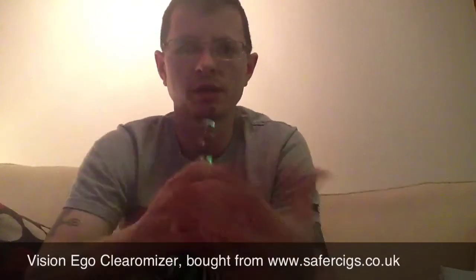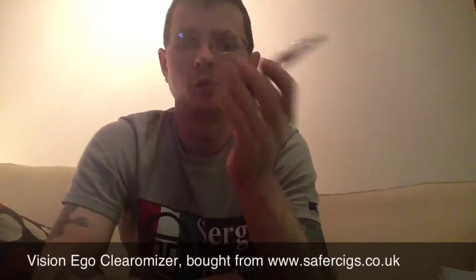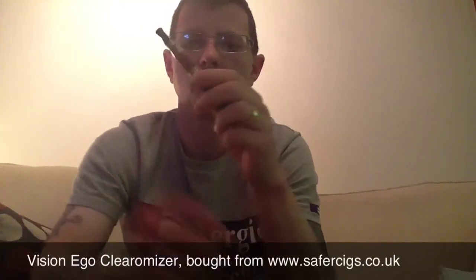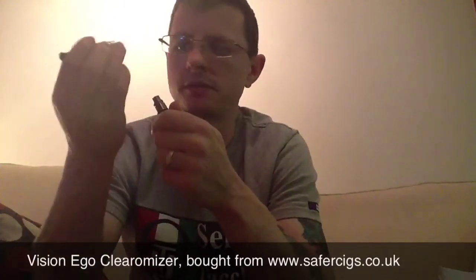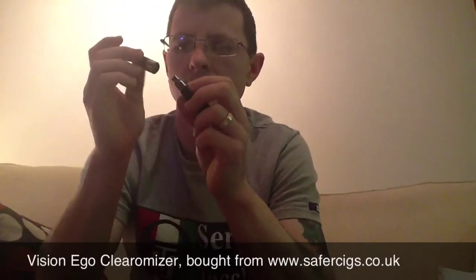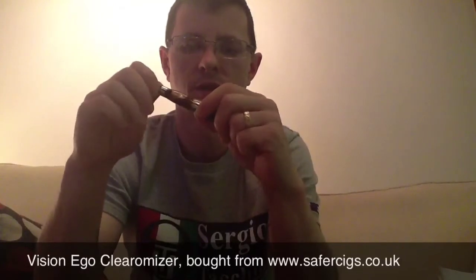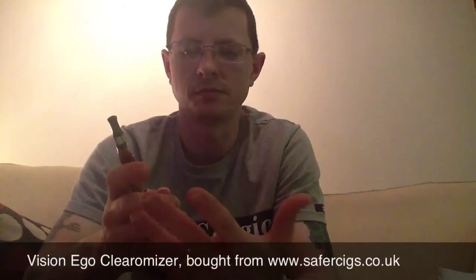Let's go straight into the good points. The number one good point about this clearomizer: no leaks. Not a single drop — nothing out of the top and absolutely nothing out of the bottom. That was a massive concern for people because with clearomizers, there's always been problems with leaks. So that's good point number one.